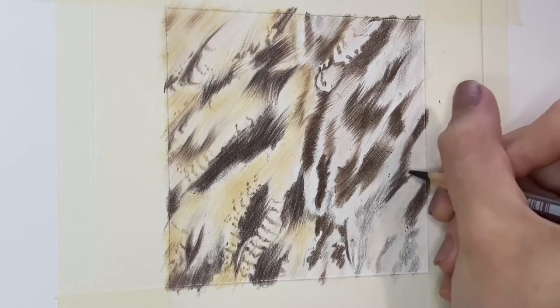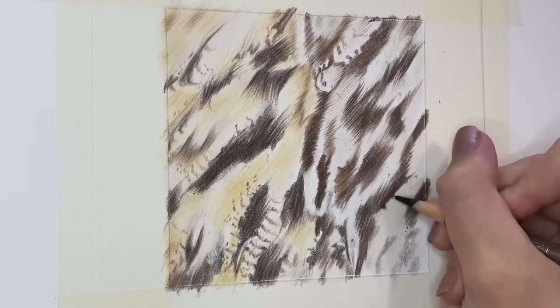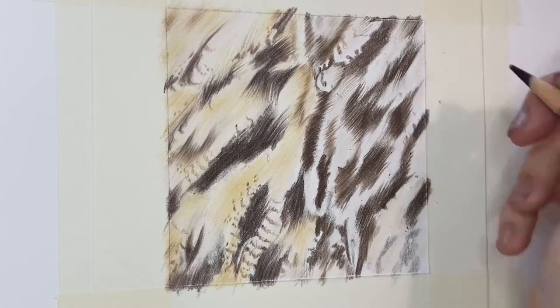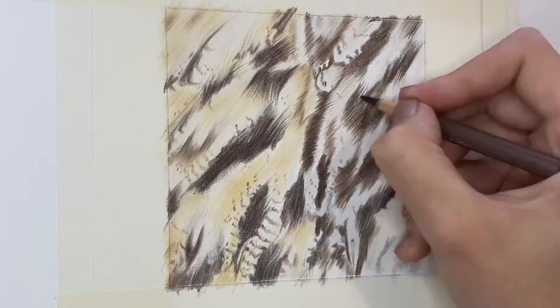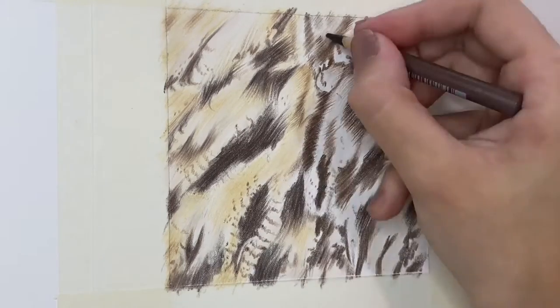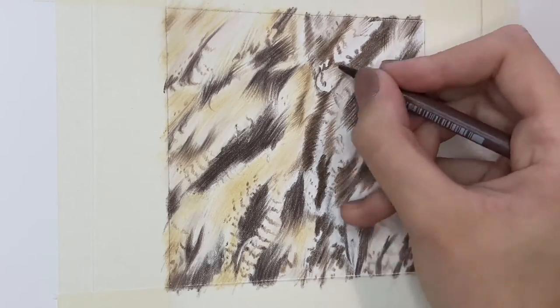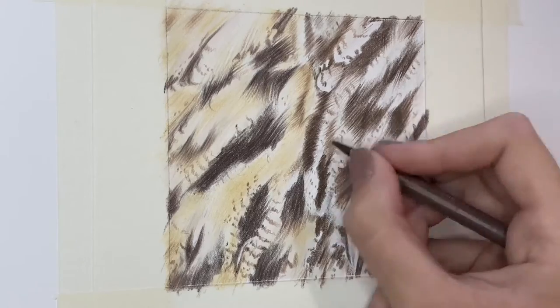You do still want those lines to be as soft as you can by keeping really light pressure. With feathers, one of the main differences compared to fur is that with feathers there's almost an even gap between every single tiny little hair strand, whereas fur is sort of all over the place.